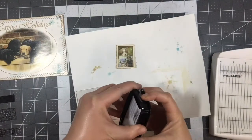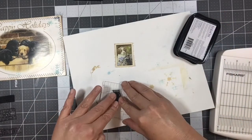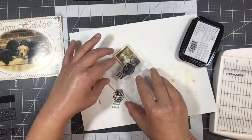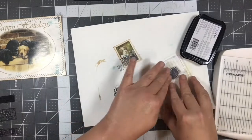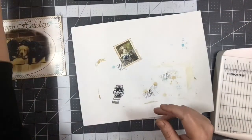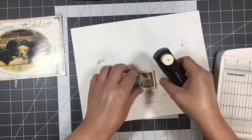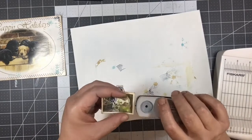We're going to use our StazOn ink — I'm going to grab my good one. That works. I didn't want to cover up the puppy or the kitty, so I'll stamp that off and put it back so I don't lose it. Now I think we're going to need a little hole in there. This little tiny hole punch here — if I can get that — I don't want to punch through the puppy's face.